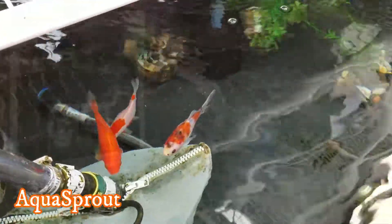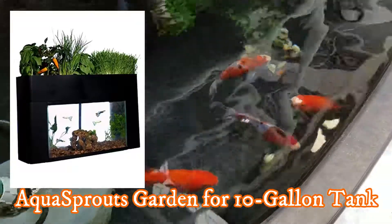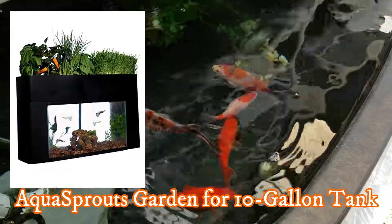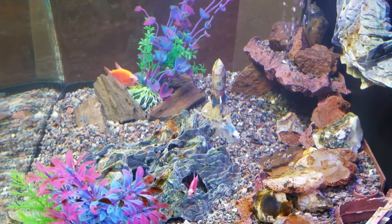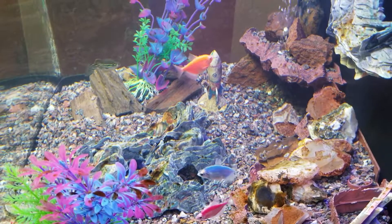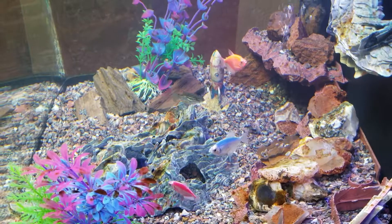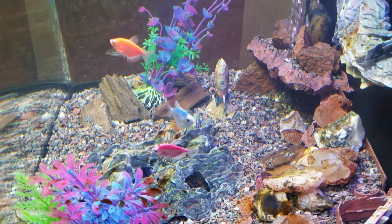If you have a smaller system — let's say a 10-gallon aquarium where you put a grow bed on top — I would recommend a fish like a Neon Tetra or Zebra Danio. Those are pretty hardy fish and they're small, growing to about an inch to an inch and a half. That size fish will do well in a little 10-gallon aquarium, but if you have something bigger, my fish of choice really is goldfish.